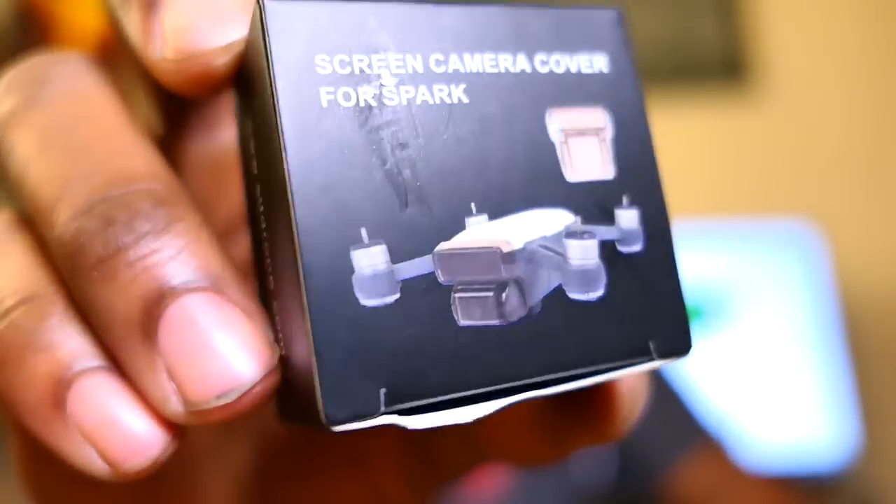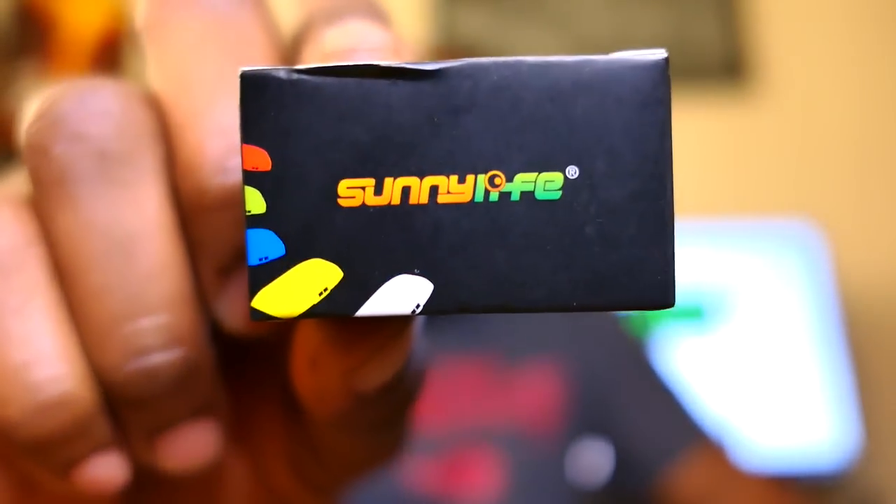Here's one I found online made by a company called Sunnylife. Well-packed, nice tiny little box — they could have easily just thrown this in a plastic bag and sent it to me. It came from China and got to me pretty fast; I think it only took about seven days. I ordered off of eBay and here it is.